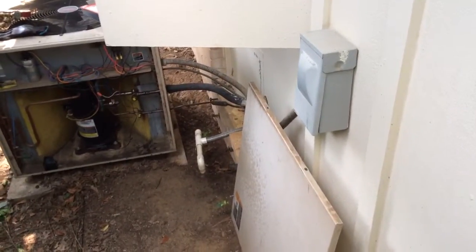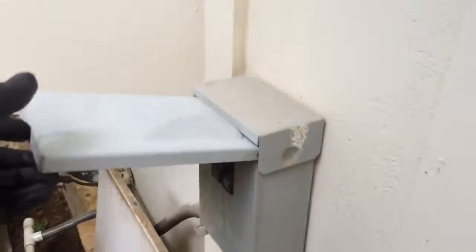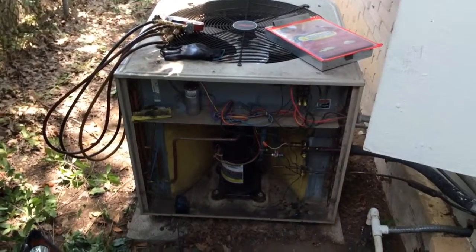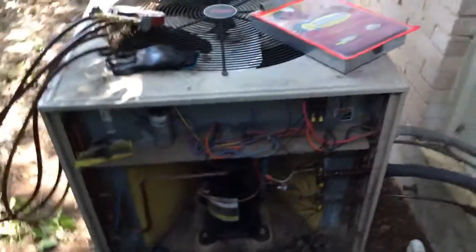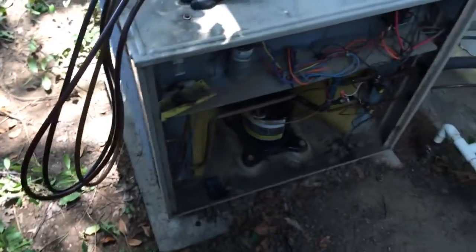We're here at Kiana's house in Irving. Got a breaker disconnect here — probably going to replace it though, it's pretty freaking ancient. Old system here. Pretty big pad; it'll probably be big enough for whatever we put in. Looks like it's a 3x3 pad.